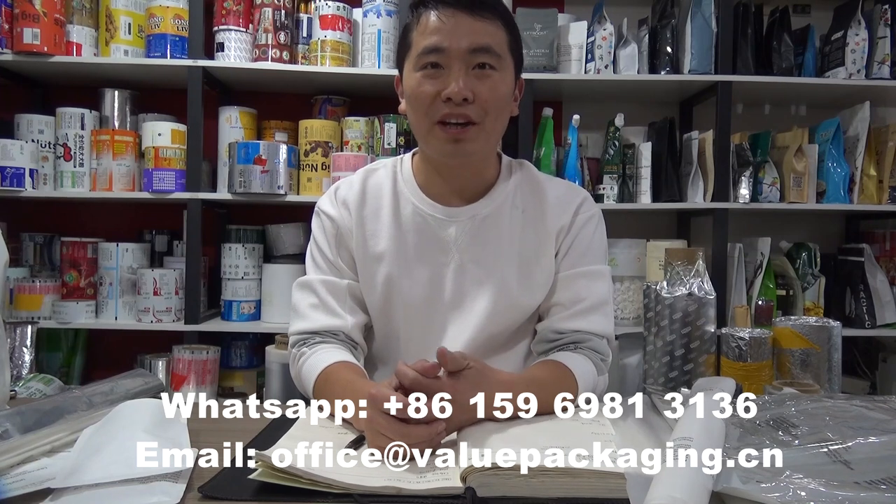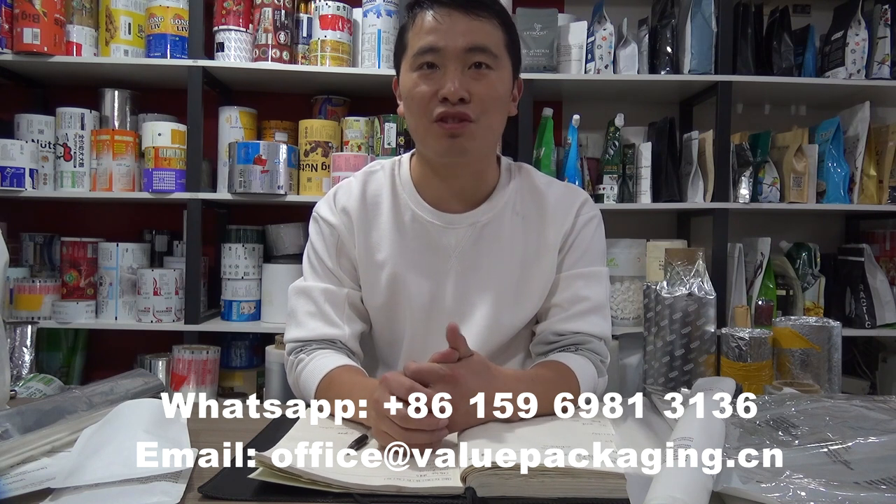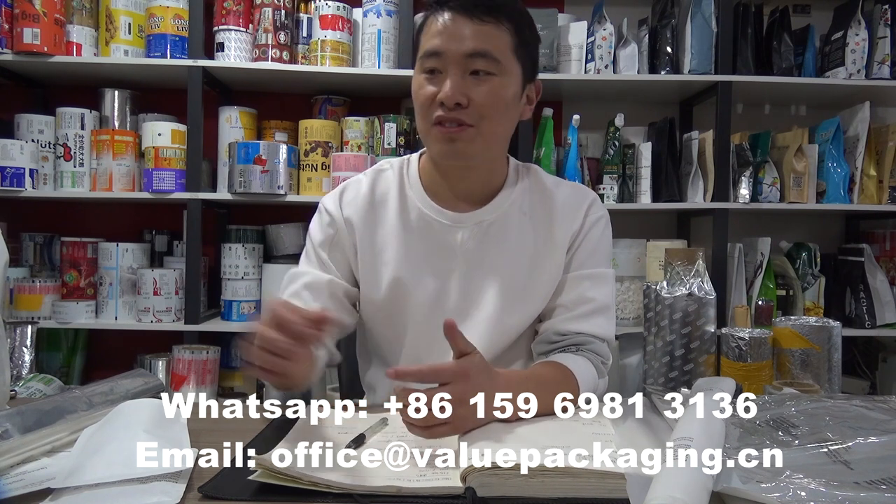Hello, this is Brewstore, packaging specialist in China. In this video, we are going to talk about how to improve the stiffness for the compostable standard pouch.